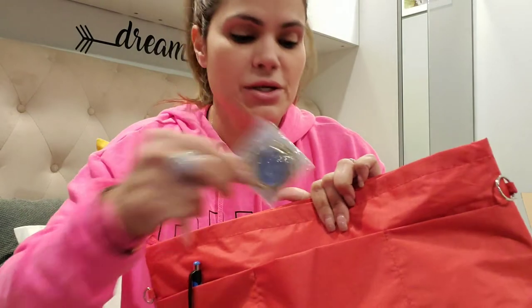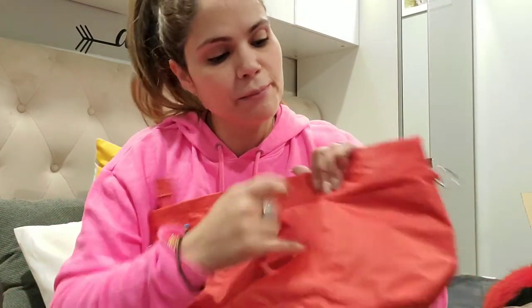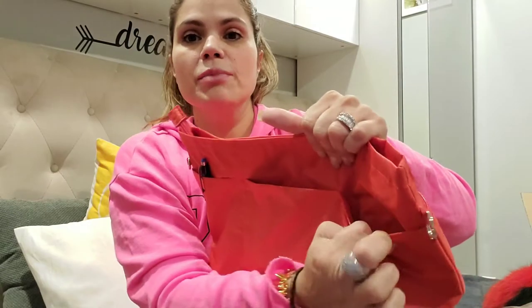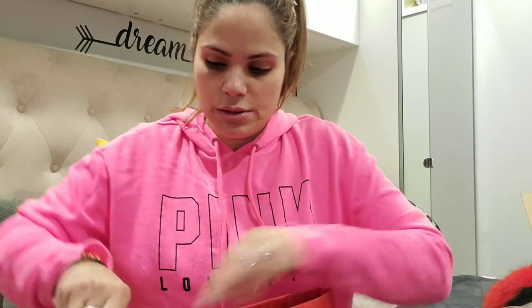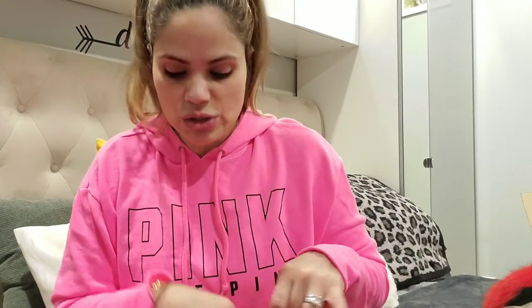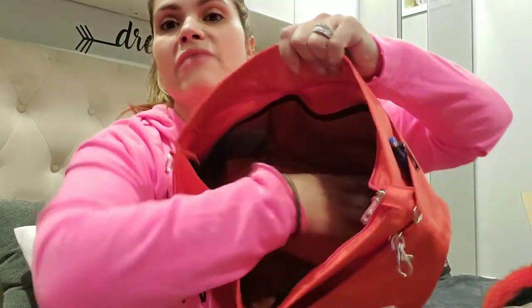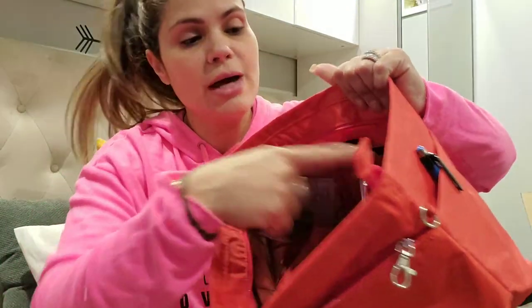I also have some purse hangers from Amazon in that pocket. I picked this organizer up on Amazon and I'm going to link it for you guys down below if anybody's interested. Believe me, if you don't like your bag to look boxy, you're gonna love this. This is the inside and you have the big main compartment here.